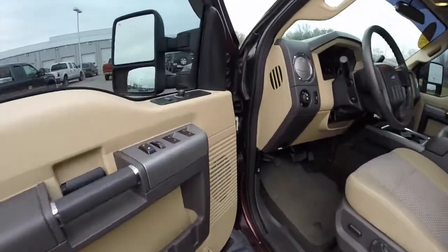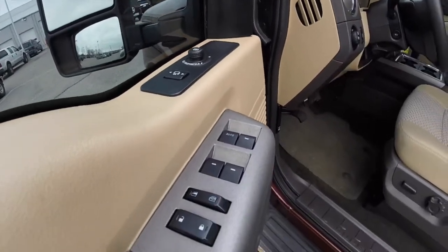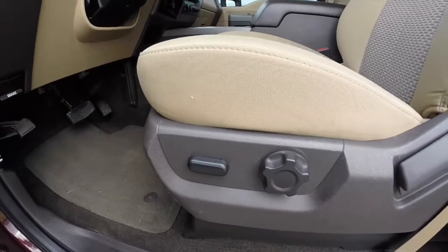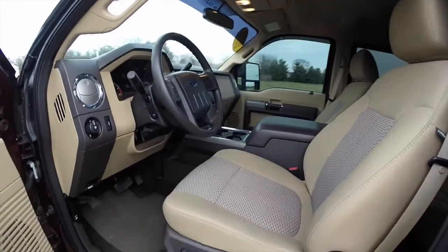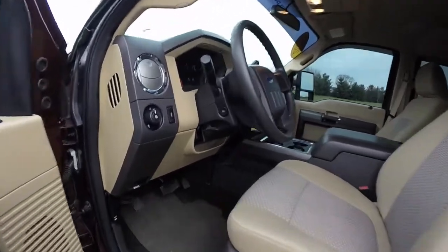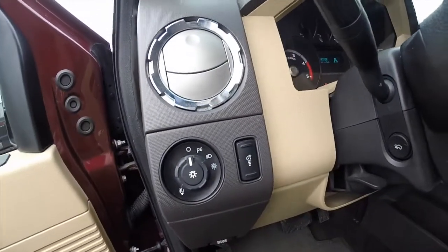Take a look at the interior. You have power heated fold-away mirrors, windows and door locks. It also has a 6-way power driver seat with adjustable lumbar support and manual seat back adjust. It has a cloth bucket seat with a full center console, equipped with adjustable pedals and automatic headlamps.